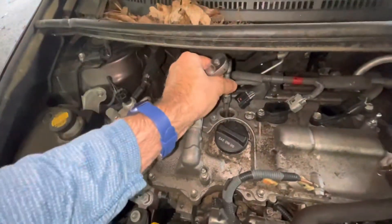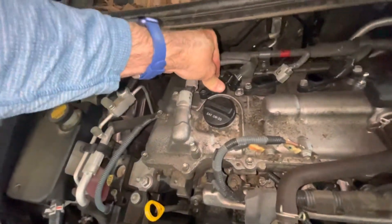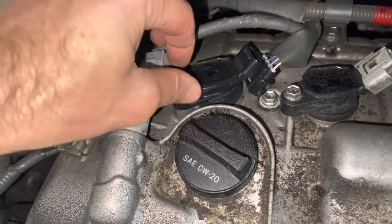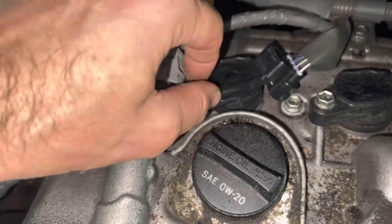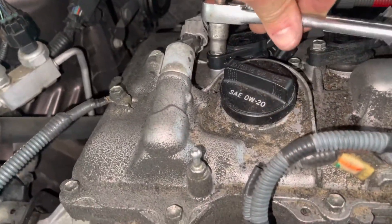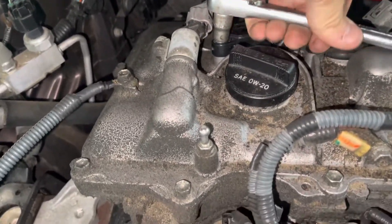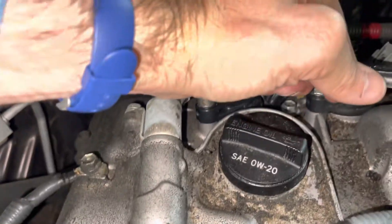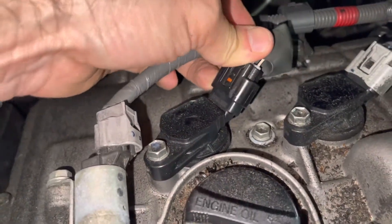Mine was a little loose last time — maybe I didn't quite torque it enough. All right, that should be good. Then the coil goes in — put the 10 millimeter bolt in by hand so you don't cross-thread it, down as far as you can, and tighten it with your ratcheting wrench. Then plug the electrical connection back in.